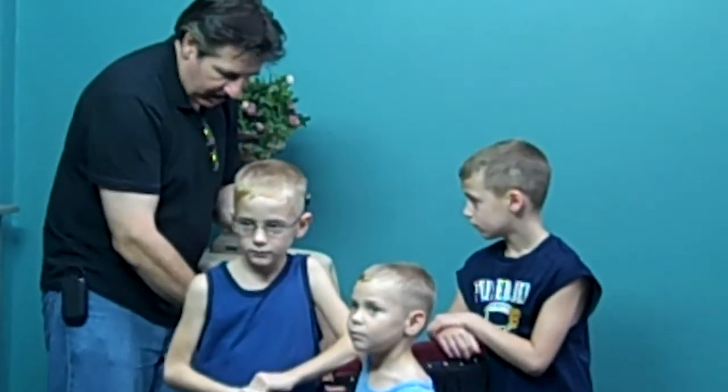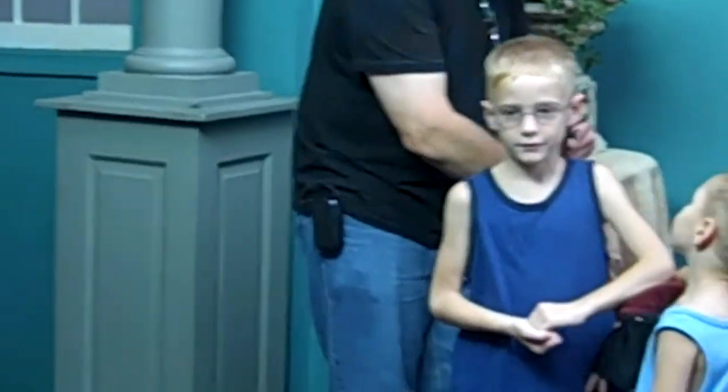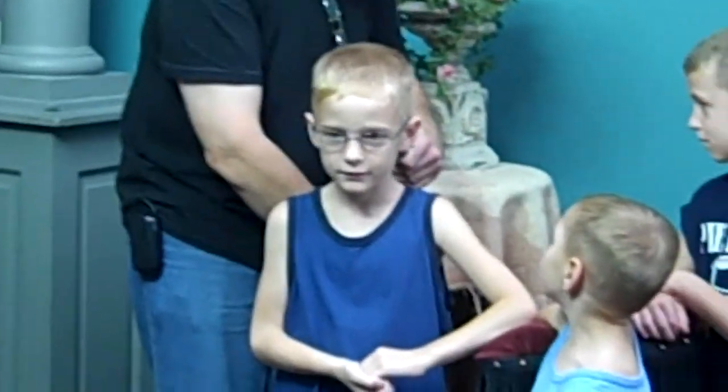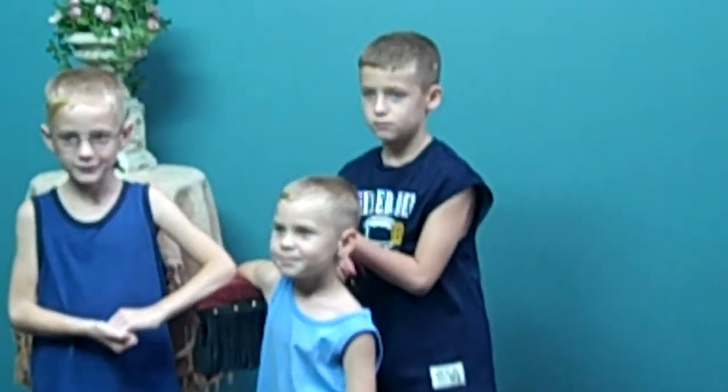This is called a headrest — this is a real one from the Civil War. Put your head right against that. And that's how they stood there for 14, 15 seconds during the exposure.